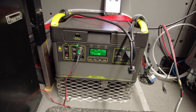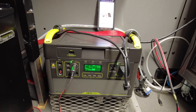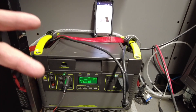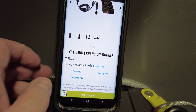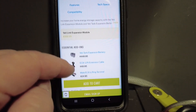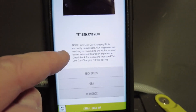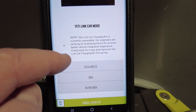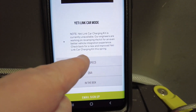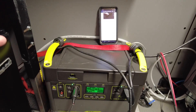If you want to charge your Goal Zero Yeti 1000 or equivalent lithium battery pack, you have two options: solar or through the alternator. In our Sprinter van, we don't have solar at all. The Goal Zero website offers a Yeti Link expansion module for $400, but it's currently unavailable — engineers are revamping it for a better vehicle integration experience.